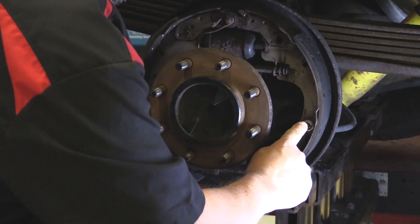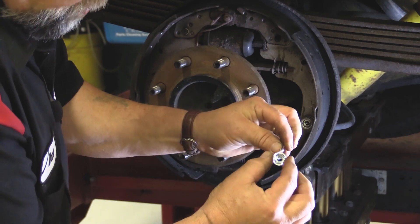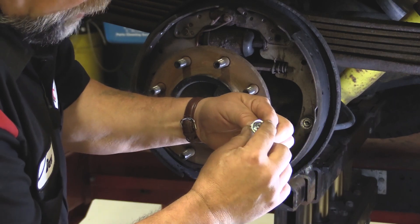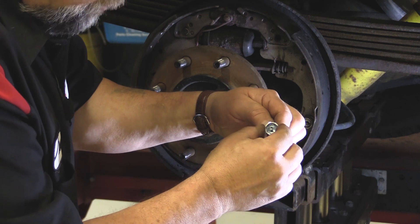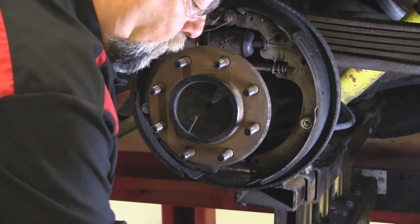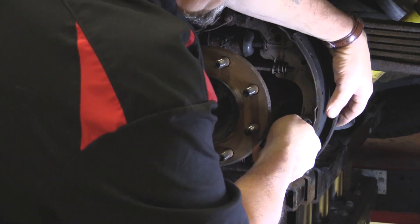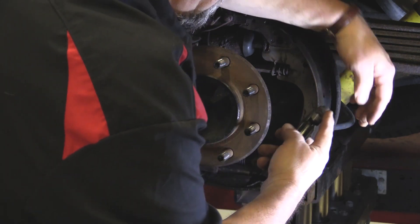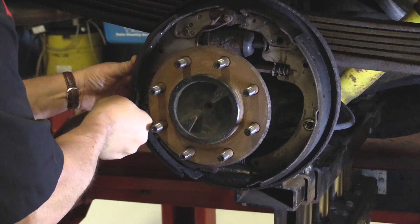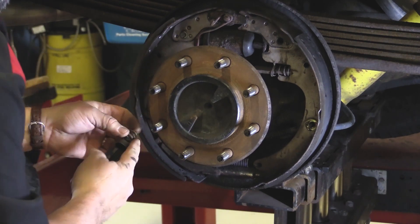The next thing we're going to remove is the hold down springs. I've got the new one here to show you. There's a pin coming through with a spring on it, and this little piece slides over and you turn it to lock it in place — that's the lock position right there. What we have to do is depress it and turn it so we can slide it off that hold down pin. I've got a special tool for that. Sometimes I have to reach behind and hold the pin to keep it from turning. It pops right off. There's one more to do on this side — this one's a little bit harder, she doesn't want to turn, but there it goes.